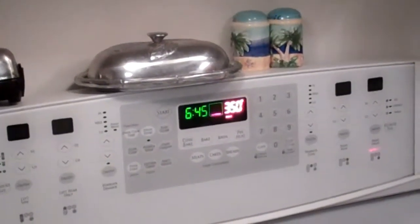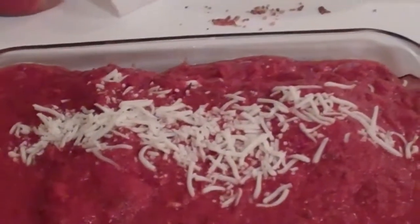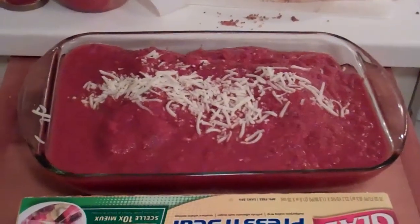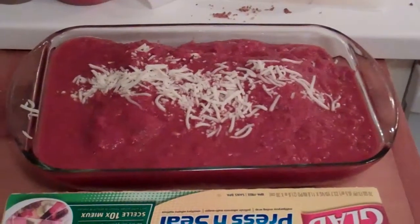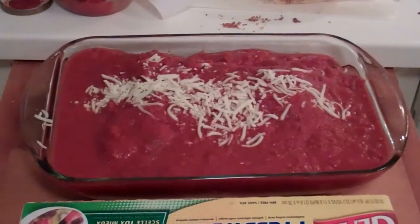Liza's preheated the oven to 350 because I don't know how to do that — never said I was going to cook. She's doing that and fussing in the background. She put a little cheese on top. There's grease all over the kitchen — I'm a guy, what am I going to say? So it's ready to go in the oven. You cook it at 350 for 20 minutes, and then you can freeze it or put it in the refrigerator — be ready to go for the rest of the week.